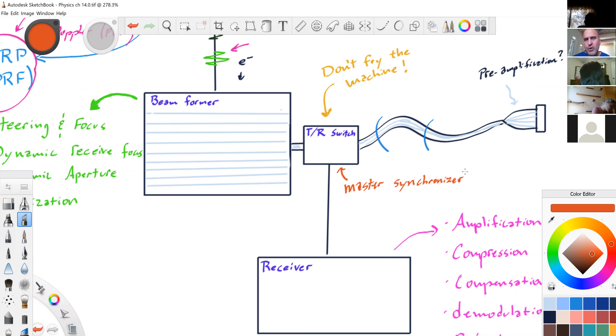The TR switch is easier to understand as the transmit-receive switch. When the machine is in transmit mode for a couple of microseconds, this switch is making sure that all the voltage created back in the beam former — the electrons moving through — stays in transmit mode, sending everything down to the transducer and creating a sound wave.